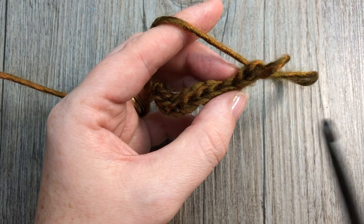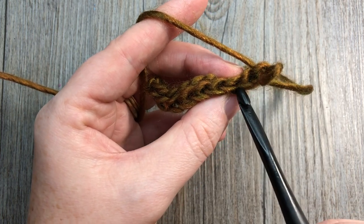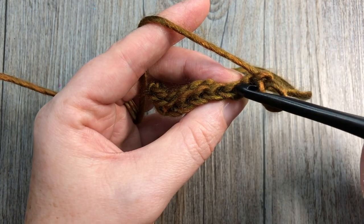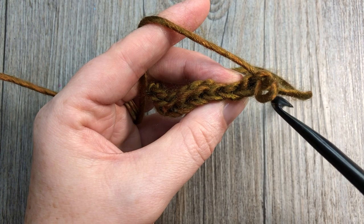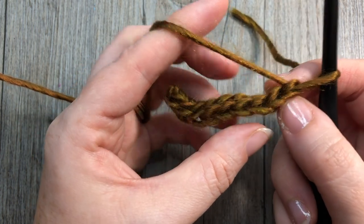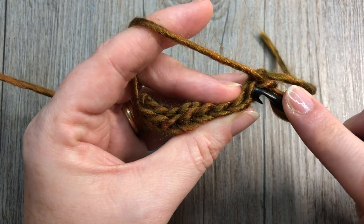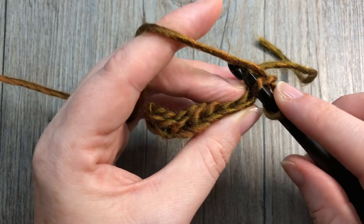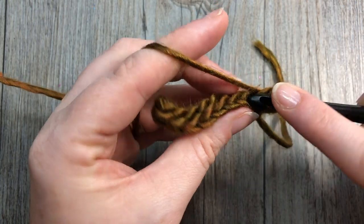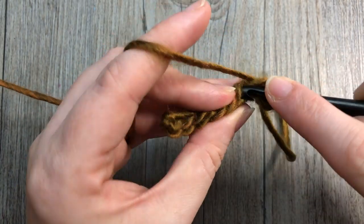To find your back loop, take a look at the tops of your stitches and you'll see this V. The horizontal bar that is furthest away from you is your back loop. This is my chain stitch — I want to work into that first slip stitch, finding my back loop only. Insert your hook under that bar only and slip stitch into that stitch, then into each stitch all the way across.